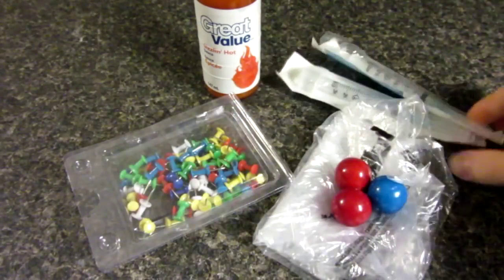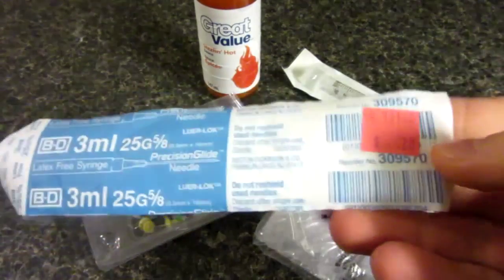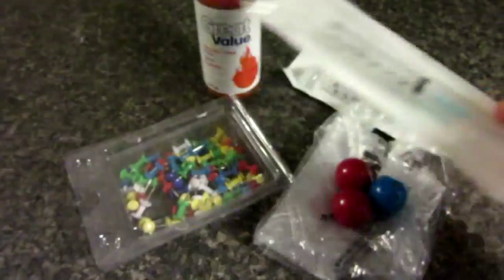Some thumbtacks and some needles. And yes, I bought these from a store — I am not a drug addict.